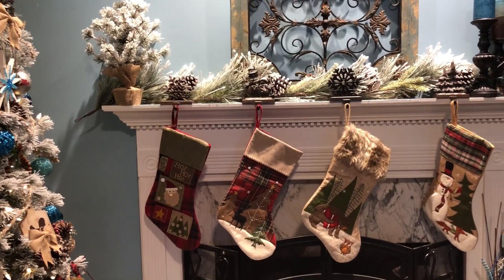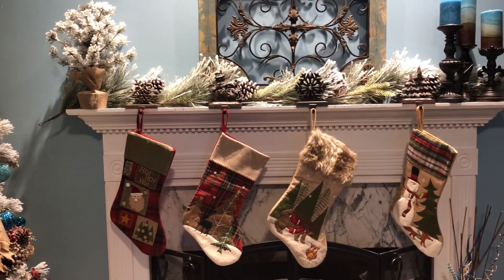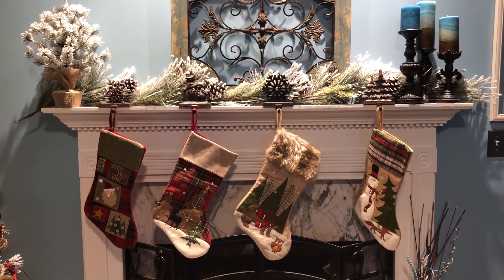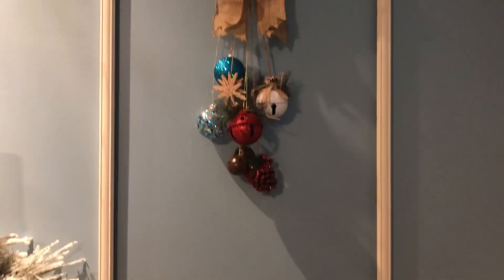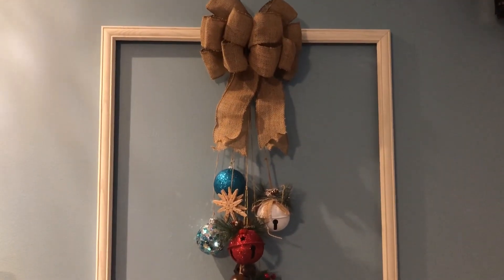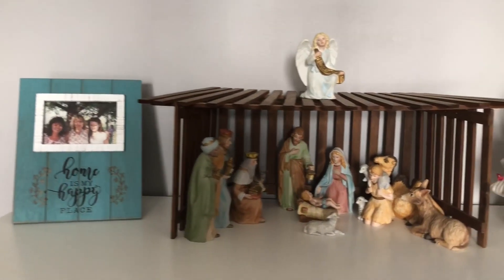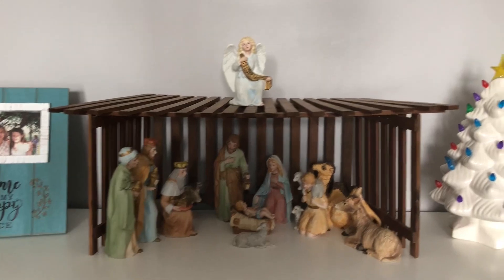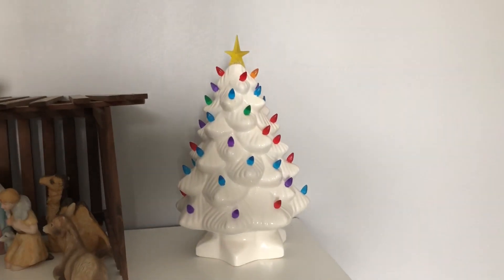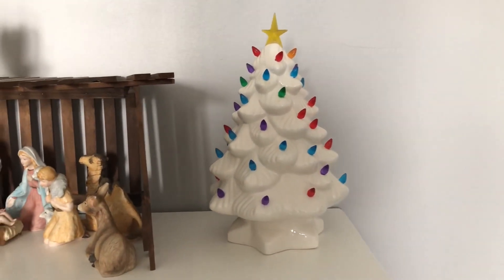I really love my mantle this year. My little tree on the left is from last year — I made this. It's a Pinterest DIY where I just used a frame and hung some ornaments and put a bow at the top. And that's the nativity set my sister gave me. I found that white tree at Hobby Lobby and I was so excited — I've only seen the green one, and when I found the white one I was really excited. I think it was only $29.99.